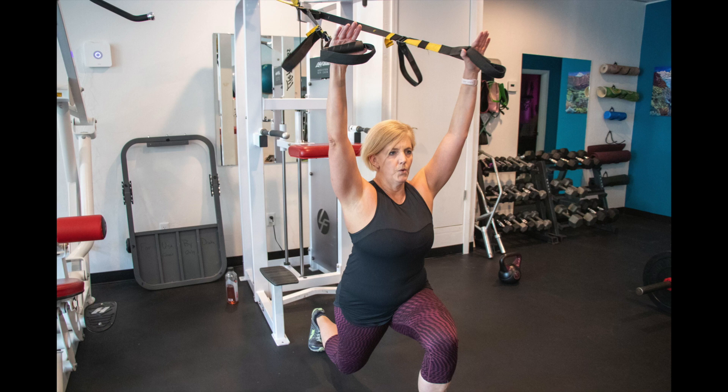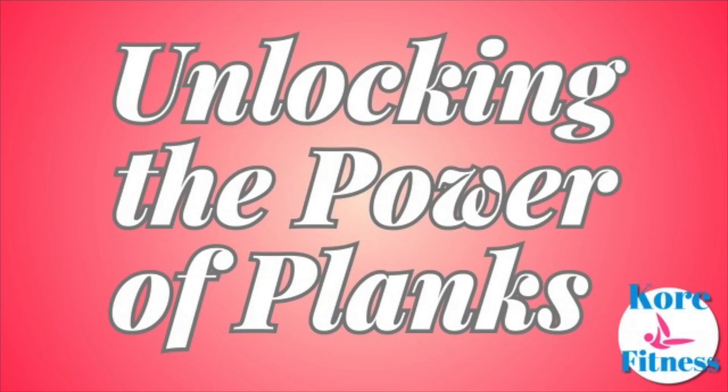In this week's episode, we'll explore the amazing power of the plank exercise. The plank is a simple but highly effective exercise that engages the muscles of the abdomen, lower back, hips, and thighs, and can improve posture, balance, and overall fitness.